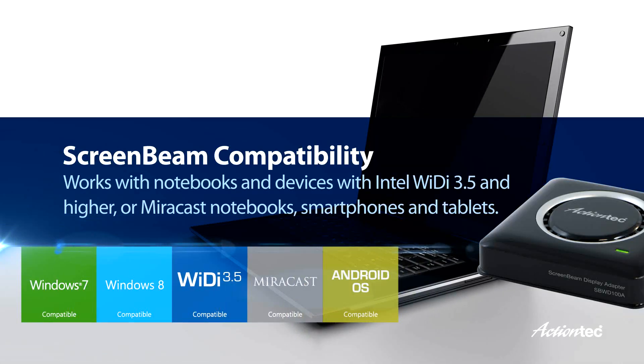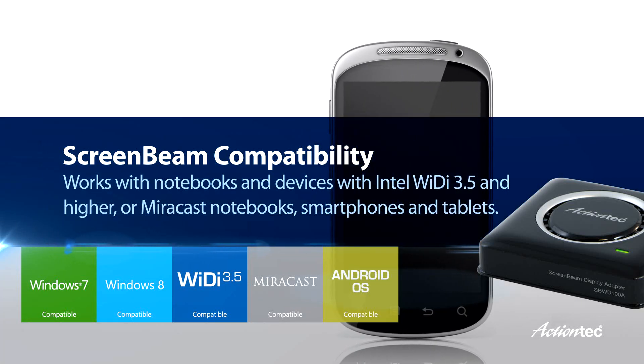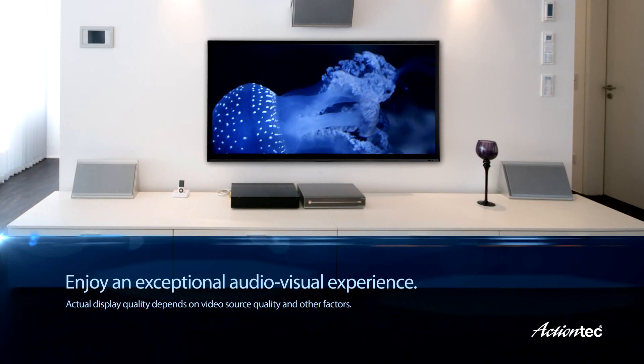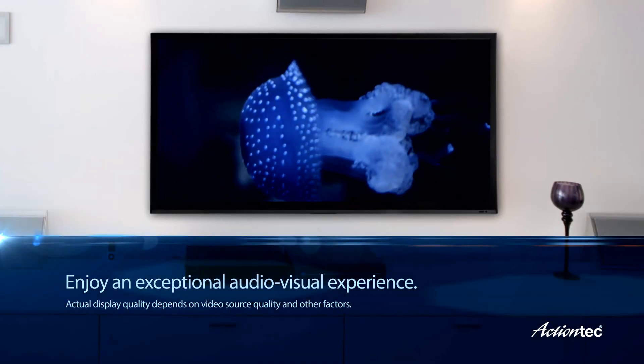ScreenBeam works with notebooks and devices with Intel WiDi 3.5 and higher, or Miracast notebooks, smartphones, and tablets. Second, you can enjoy an exceptional audiovisual experience.